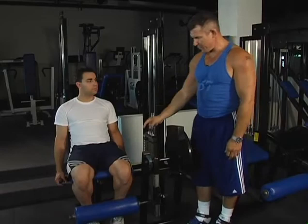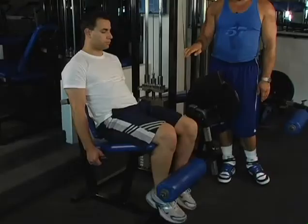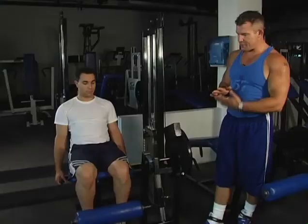Once you've got your position set up, grab the handles and off you go. Straighten your legs, then lower them back down. As you straighten the legs up, you're working the quadriceps right here.